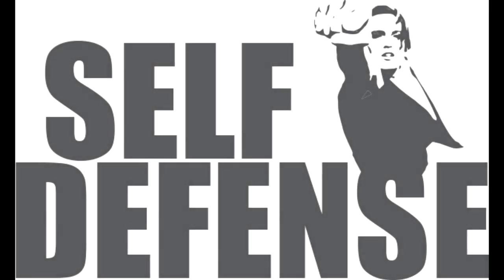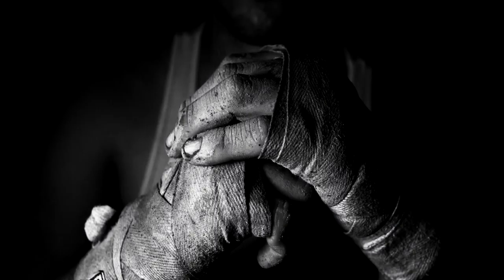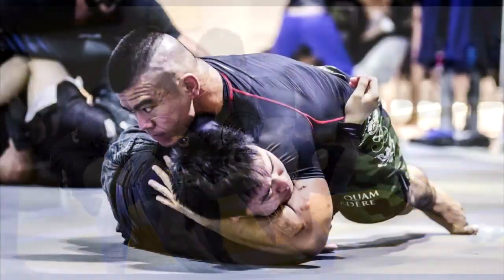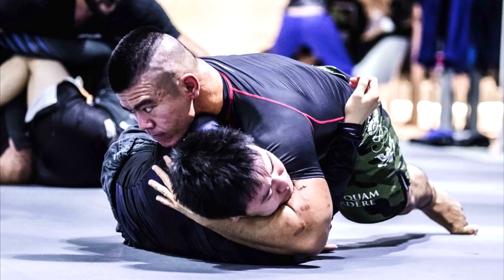Do you want to learn how to defend yourself? Do you want to be confident in your ability to fight? Try Jiu Jitsu. With Jiu Jitsu, you'll learn how to fight with control on the ground.